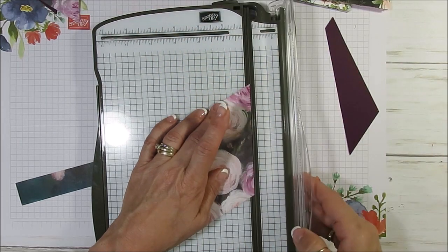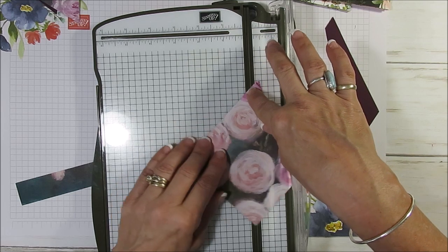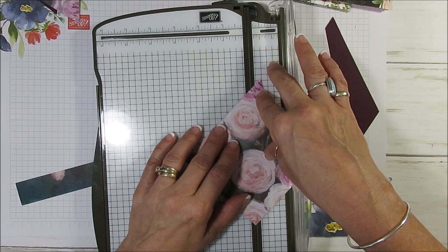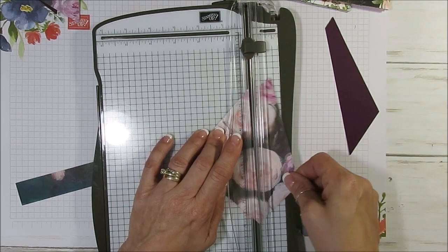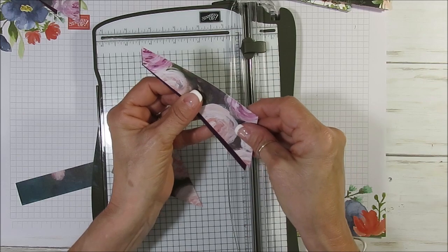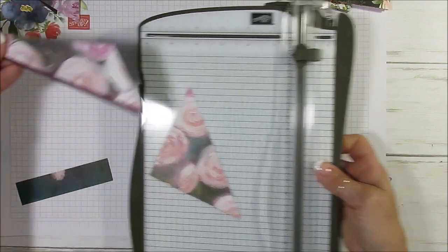Now you're going to do the second mark right here — it was at five and a half, right at the point. Put that here and cut. Those two pieces, what I'm going to do is just overlap them for the inside of the card. Put that aside. This should fit in the bottom — let's see if we get a good measurement here.